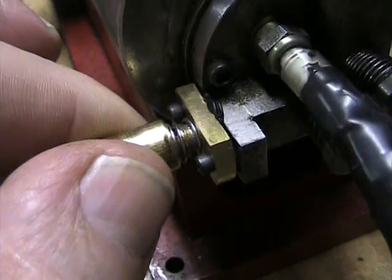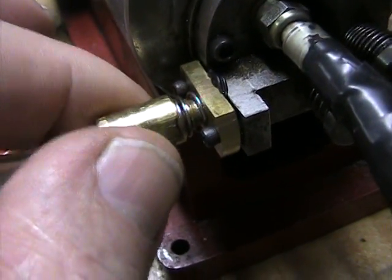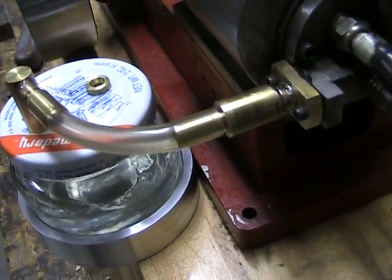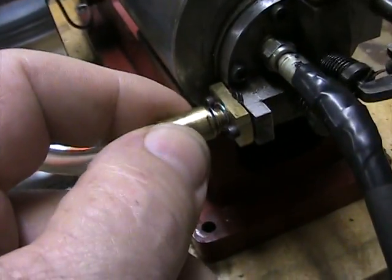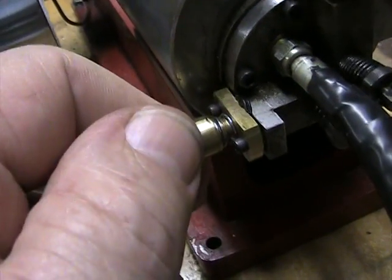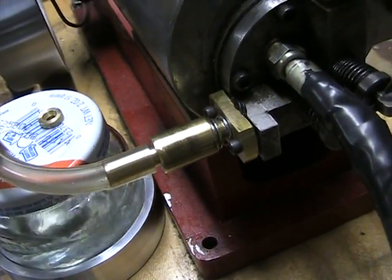You can see it's not particularly sensitive — you can turn it several turns in either direction without it making much difference to the mixture. If you screw it in far enough, the mixture gets pretty rich and it will slow it down.